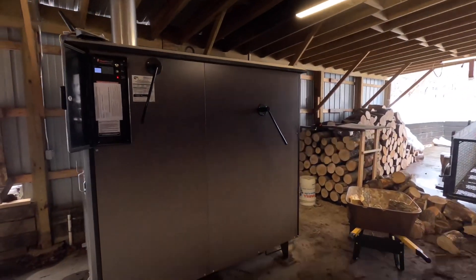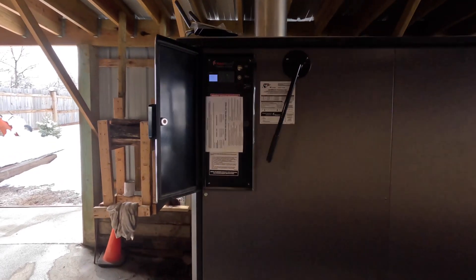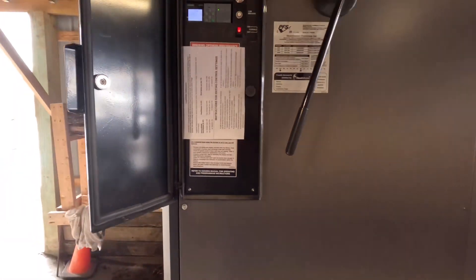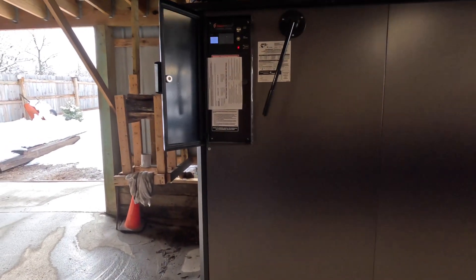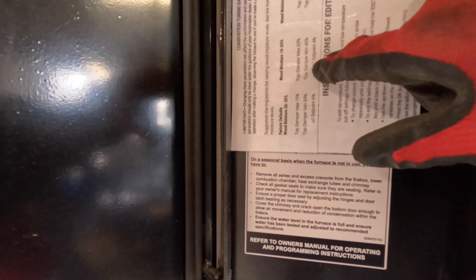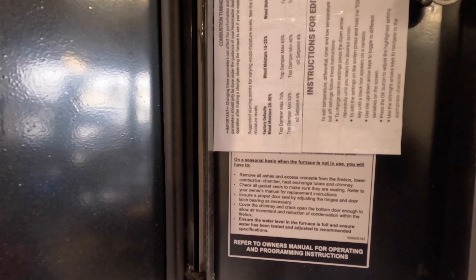Hey guys, welcome back. I'm going to adjust the settings on my outdoor wood boiler. I got a little cheat sheet here — it's kind of sideways, but the manual talks about moisture of wood and what to set it to. In the directions here it says if you're between 15 and 25 percent moisture, top dampener max is 65, so let's change that.